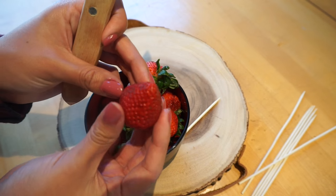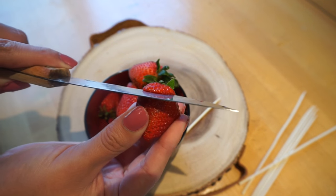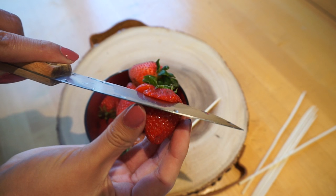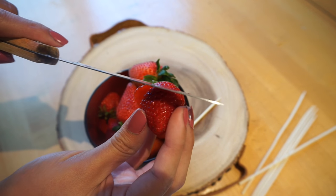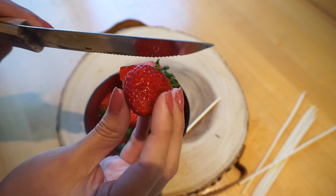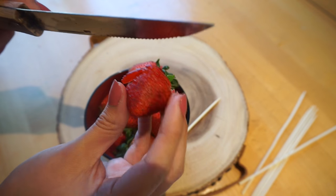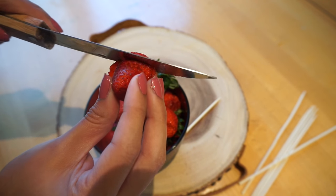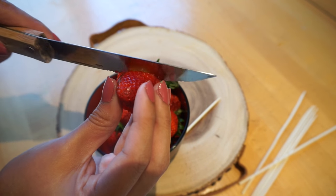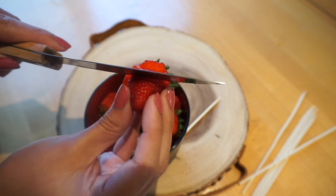Starting off with the first strawberry, make sure you do practice with a few others just in case so you don't mess up. I did mess up a few times but got the hang of it — practice makes perfect! We're going to go ahead and cut some semi-thin slices around the whole strawberry, and you're going to keep doing that all the way around for the rest of the strawberries until you get to the tippy top. You'll notice that some of the slices do stick onto the strawberry, so we're trying to get that rose effect. Just go ahead and extend the little slices until you get the little rose.